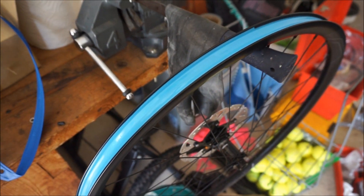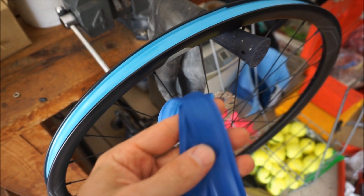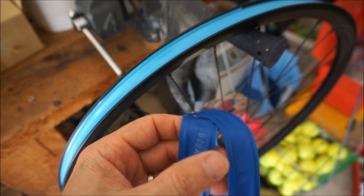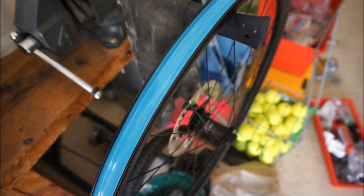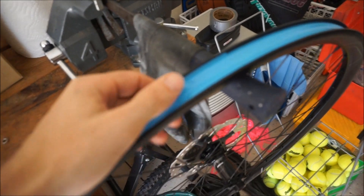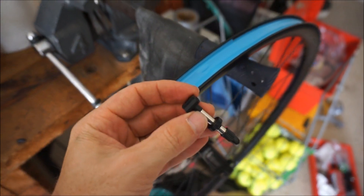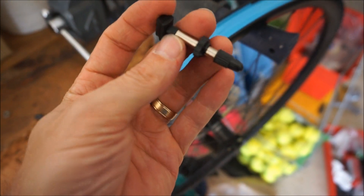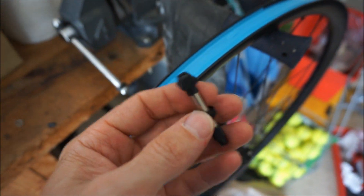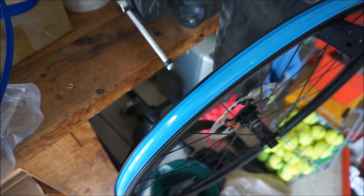I'm setting these wheels up as tubeless. The bike comes with a standard rim strip for use with tubes, so I took the tire off, pulled the tube out, and removed the rim strip. It also comes with this blue tape and these valve stems — they're pretty nice, I think they're DT Swiss. I did two layers of tape, which is what I like to do.